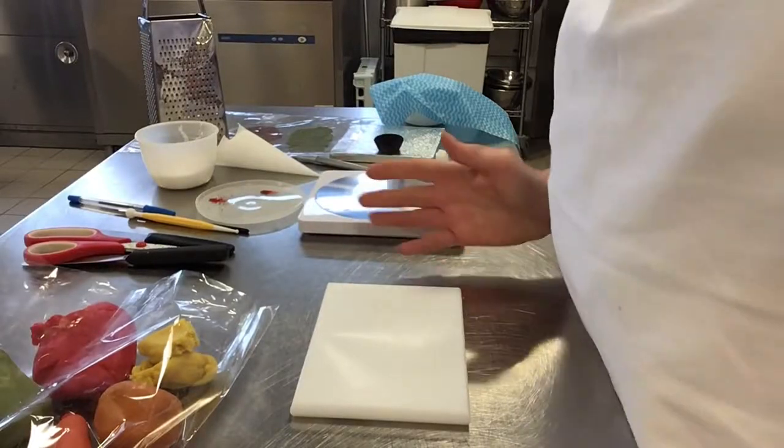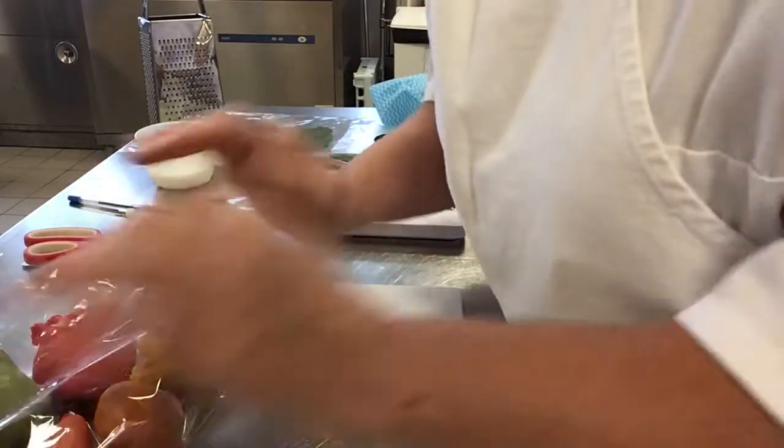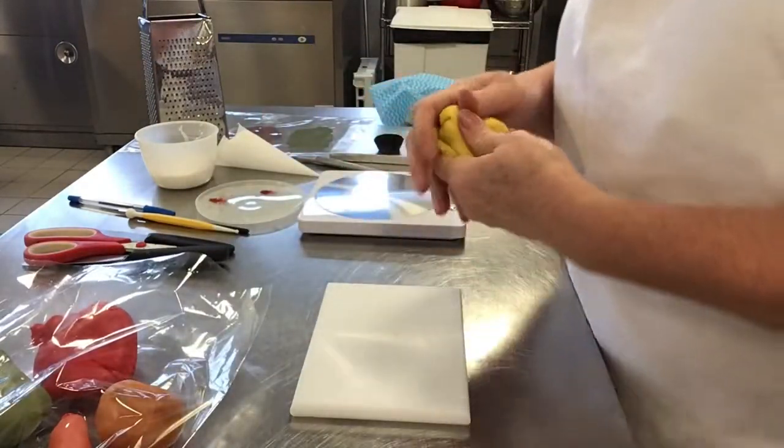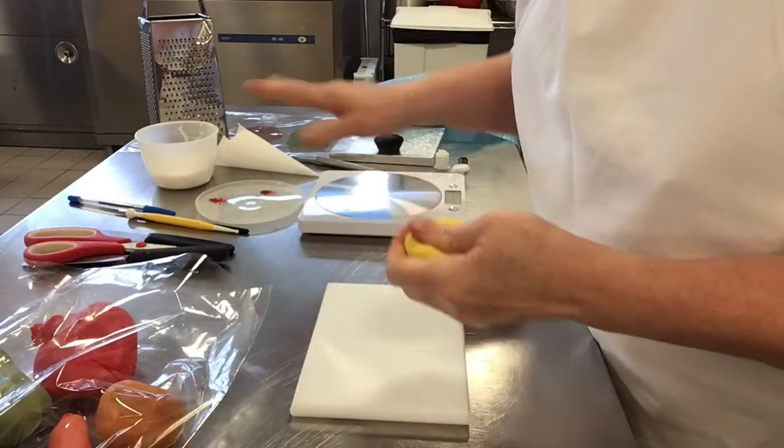Hello, I'd like to show you how to do marzipan fruits. I've got a selection of colours, and also a selection of materials, ingredients, and tools.